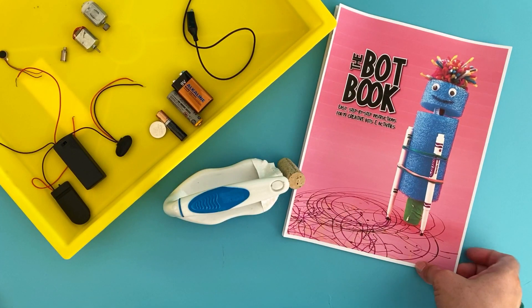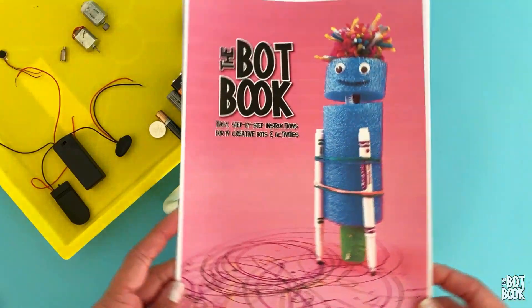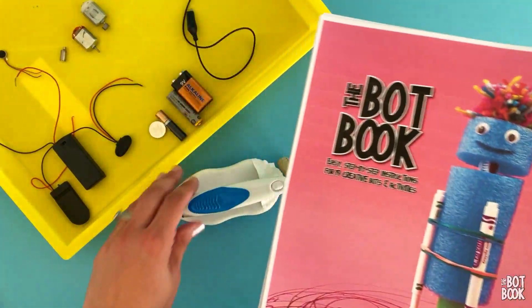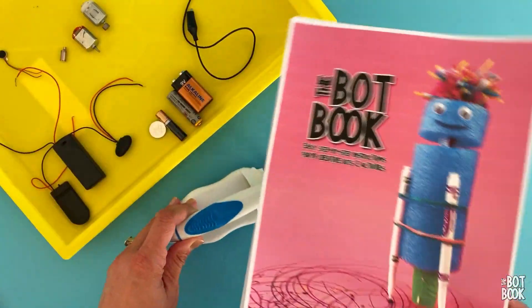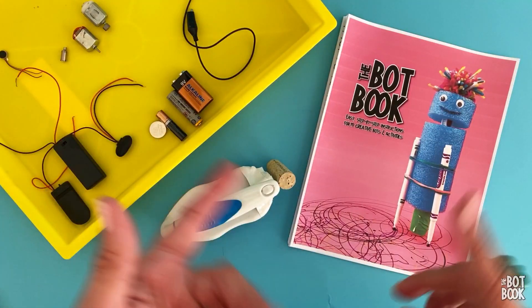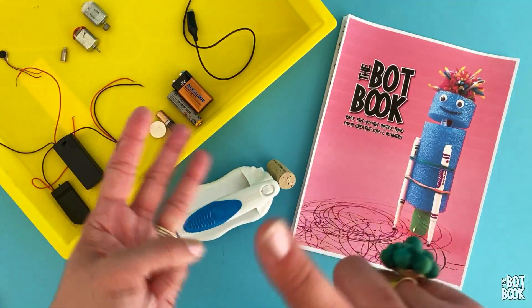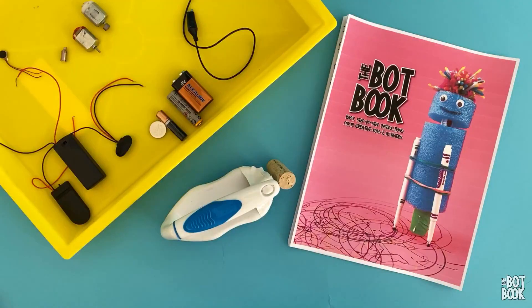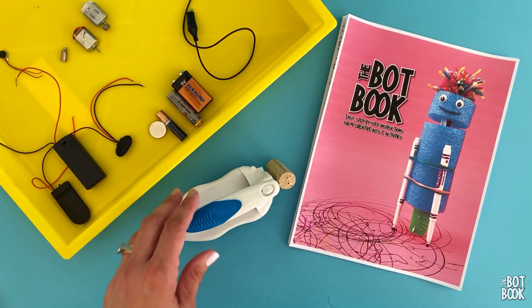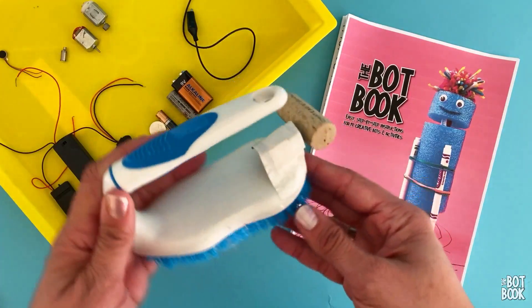Hi, it's Anne from Left Brain Craft Brain, and Anna from Babble Dabble Doo and I are super excited that you've picked up a copy of the Bot Book. We'll be building some super fun bots together. We wanted to pull together a few videos for you to make bot building easy, successful, and safe. This first video is all about the materials you'll need to build all the bots in the Bot Book, and some critical safety tips.